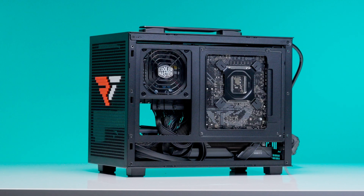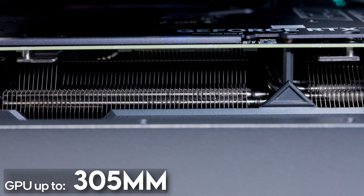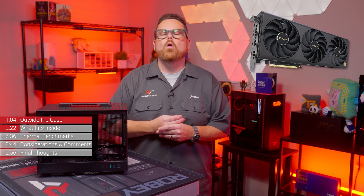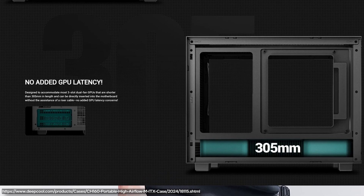For SFX or SFX-L PSUs, the length then jumps up to 305 millimeters, which really opens up the possibilities to GPUs like the ASUS ProArt 4080 Super, or many of the other ones that fit in this. Either way, GPUs are limited to three-slot models, but you're going to want some wiggle room.